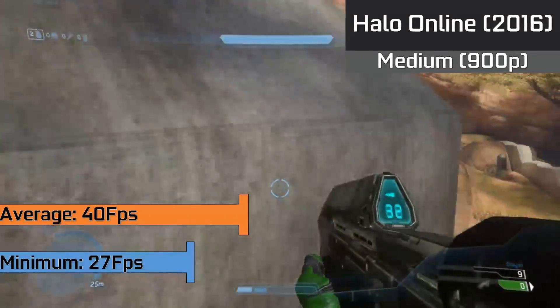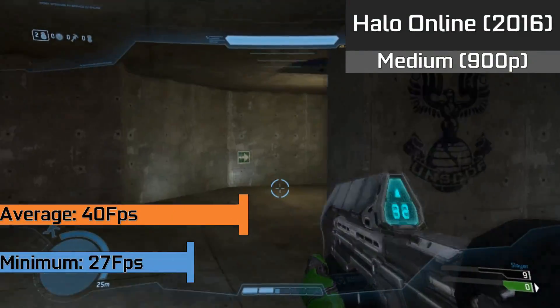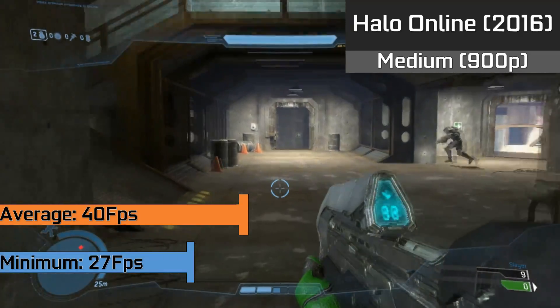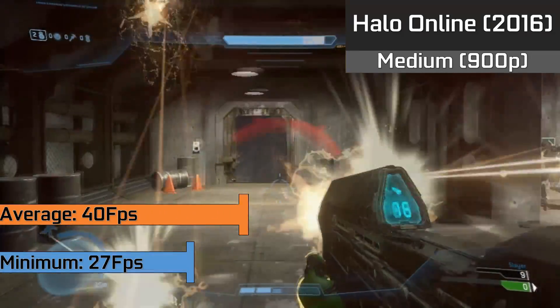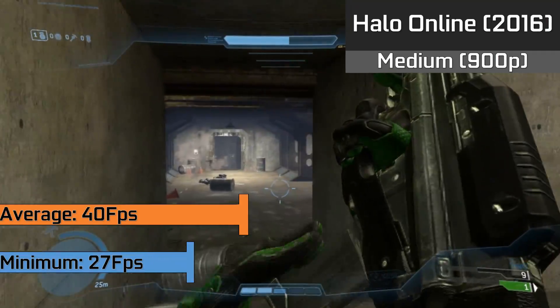A sort of competitive game — at least it's been getting big on Twitch recently — we have Halo Online running with medium settings at 900p resolution for a nice 40 FPS average, which is great considering the price of the card and the settings it runs at compared to the Xbox 360.